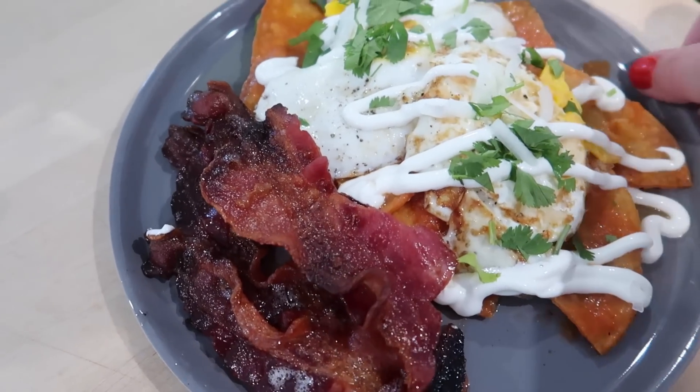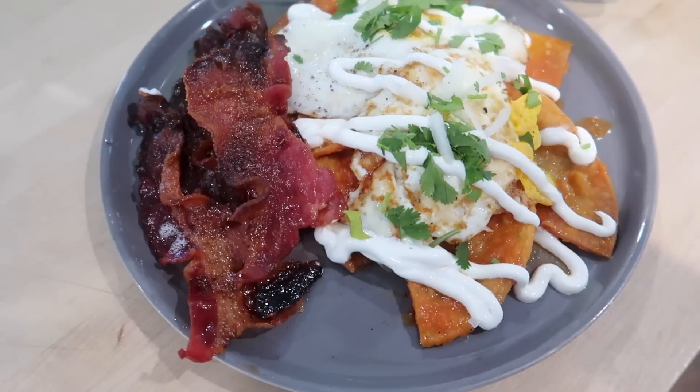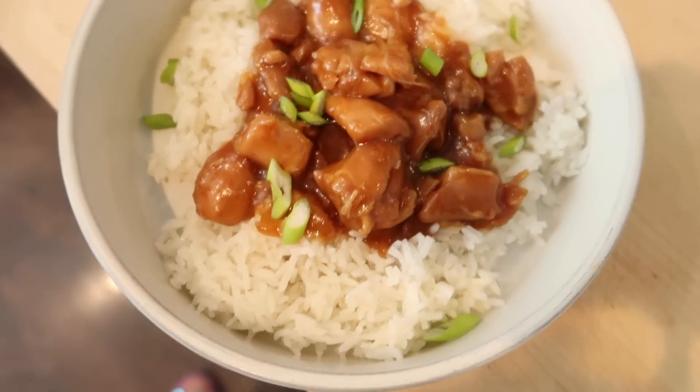Today I've got some fun dinners to show you guys. I'm actually going to be making some homemade chilaquiles, some burgers on the grill with baked beans and twice baked potatoes, and then some bourbon chicken.